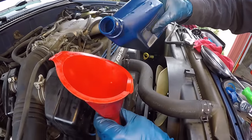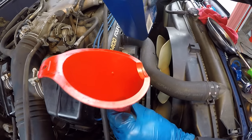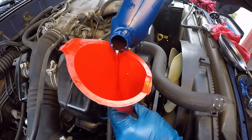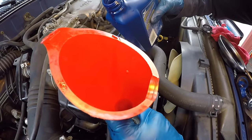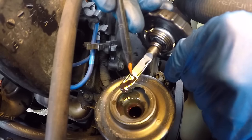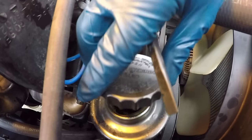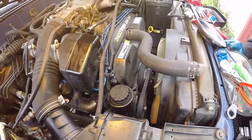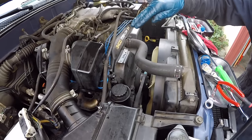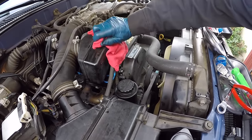Now topping off the reservoir to the cold level. This fills up fast, so don't be too aggressive — pour a little at a time and take a sample with the dipstick until you reach the top of the cold level. We now have it filled up right to the top of the cold level. Flipping the cap over shows the hot level mark. Now Jax is going to start the vehicle and turn the wheel back and forth to help force any air out of the system back up into the reservoir, then we'll recheck the level.